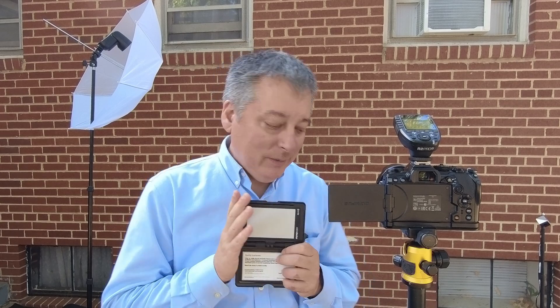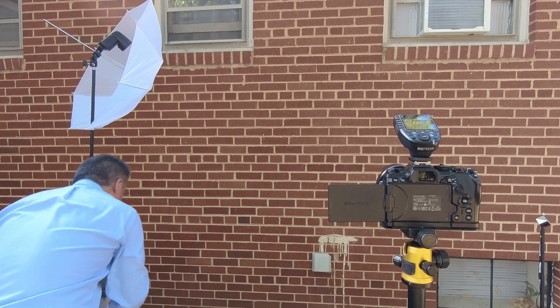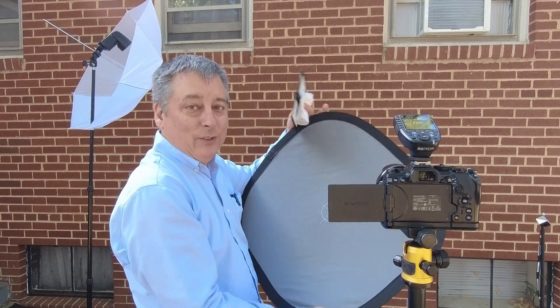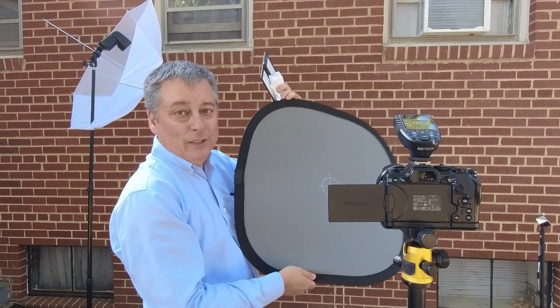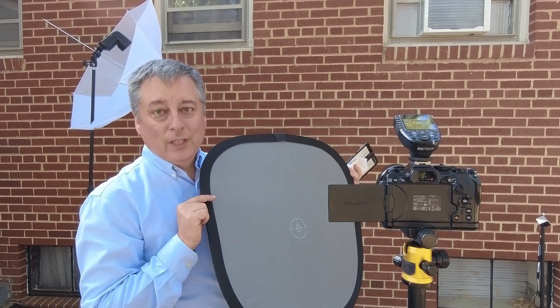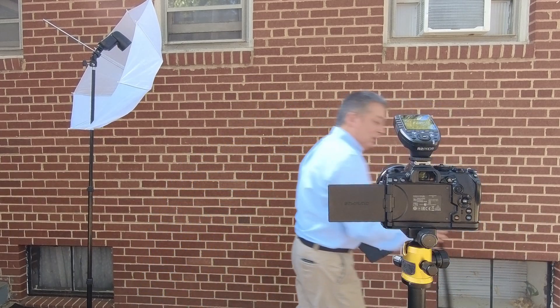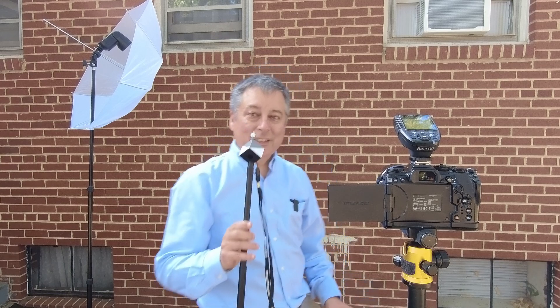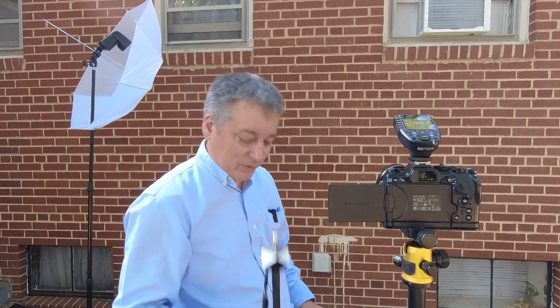So we're also going to try this, and then I have this gray card as well that I use from time to time — it's just a gray card that you use for video and for photography. And of course I'll be comparing against the SpyderCHECKR from DataColor that I recently acquired, and I really like this device.